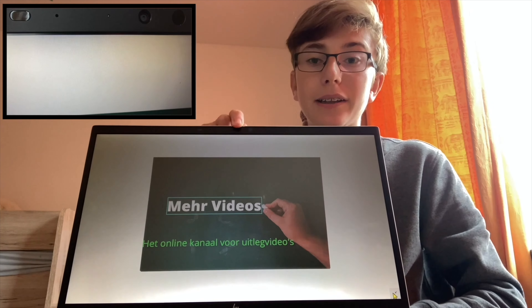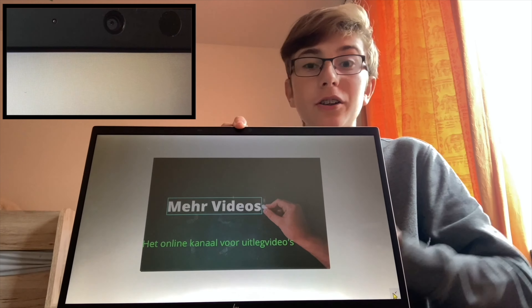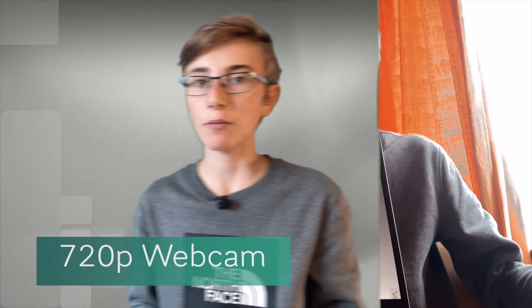This laptop also has a great webcam with a resolution of 720p. I would not recommend this webcam to record videos, but when you are in a team meeting there is a good chance that you are the clearest in the picture — that's nice when you are working from home. I'm going to make a comparison between this HP laptop and how I'm recording now, with my iPhone and this microphone.